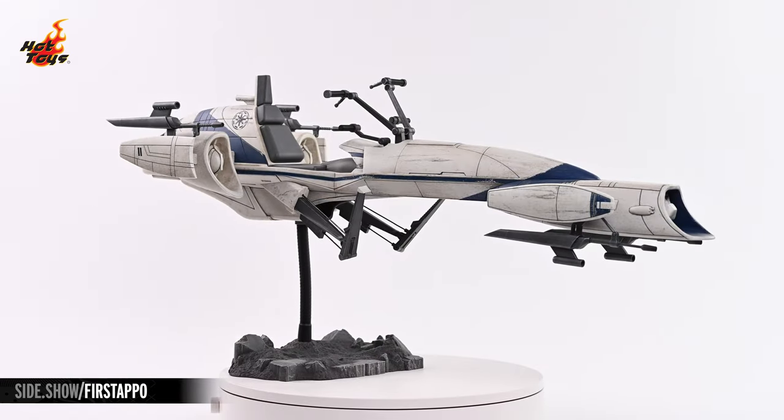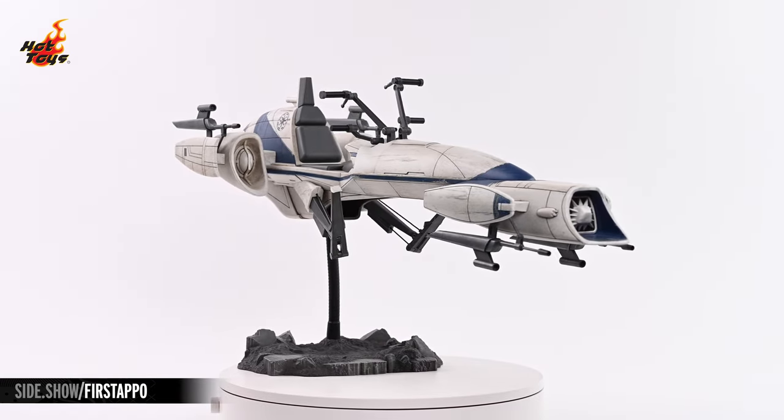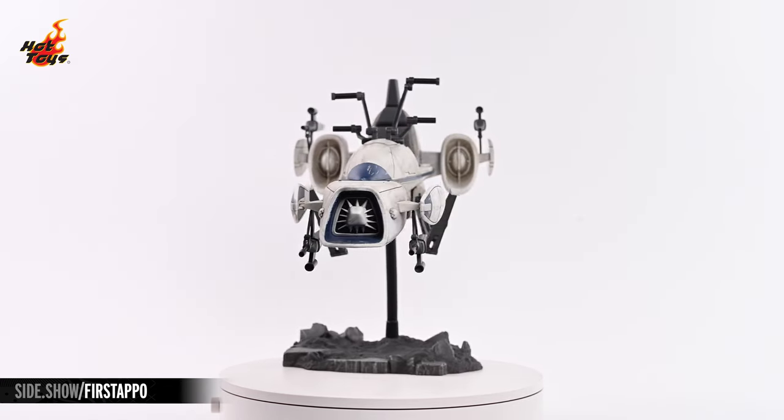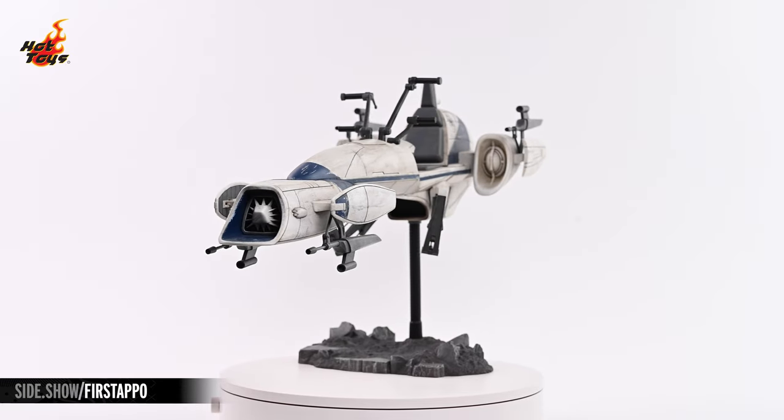The Barkspeeder is a lengthy beast, measuring over 26 inches from tip to tail. The ship's fully assembled, save for the onboard cannons, which can be fitted to precise points on the fuselage via a simple keyhole system.